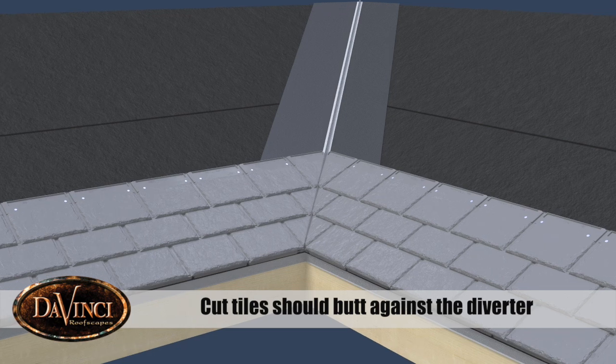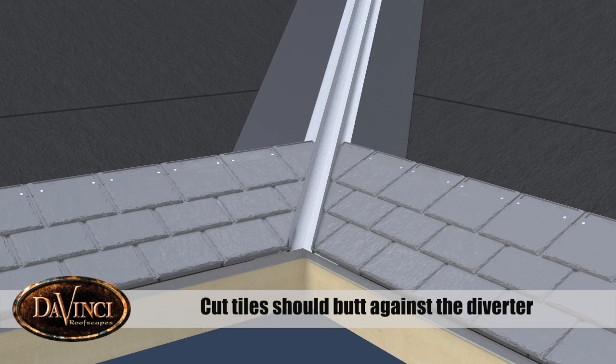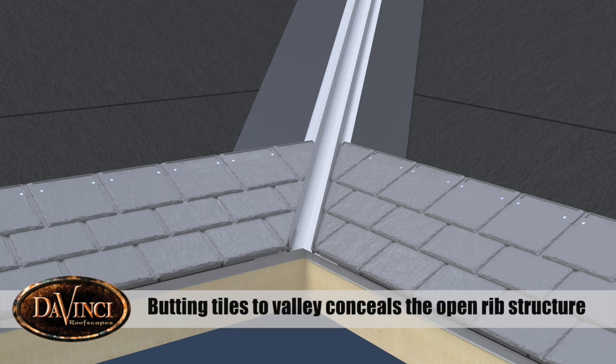Cut tiles should butt against the center diverter for a closed valley, or butt against outside diverters for an open valley. Butting tiles to the valley conceals the open rib structure.